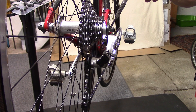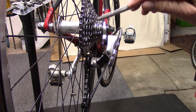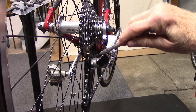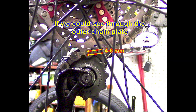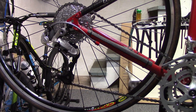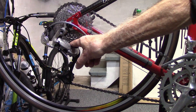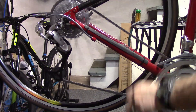The B-screw controls the distance between the guide pulley and the cassette cogs, such that when we're in the largest cassette cog, the distance we would like between the guide pulley and the cassette cog is approximately 4 to 6 millimeters. If the gap is too small, as you pedal you may hear a distinct rumbling, and this may also damage the pulley wheel. If the gap is too large, you may experience poor shifting performance.